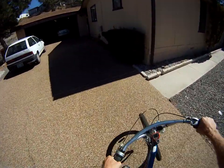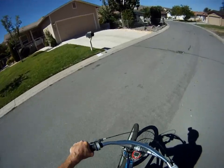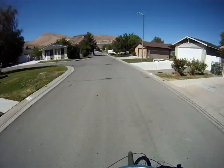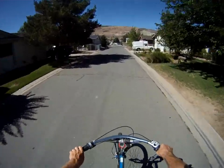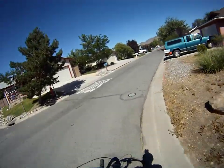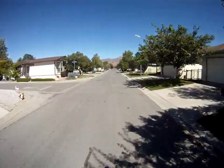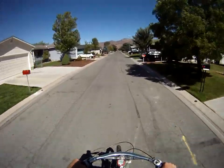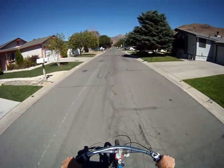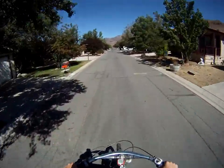It's also quite good up hills — I can demonstrate that. So 20 miles an hour, no problem for it. 21 miles an hour.